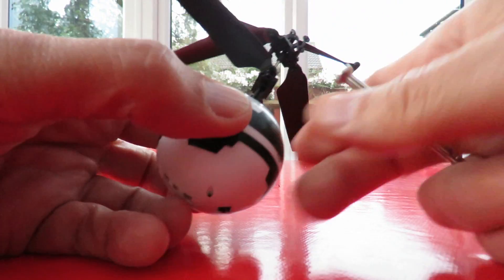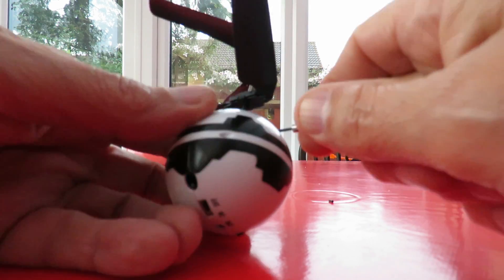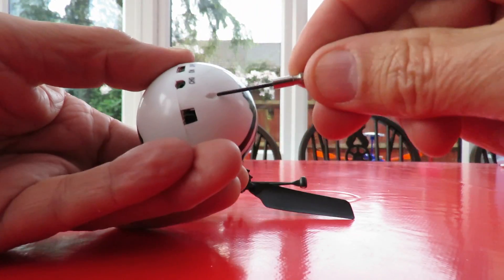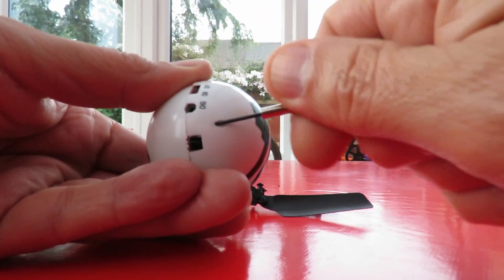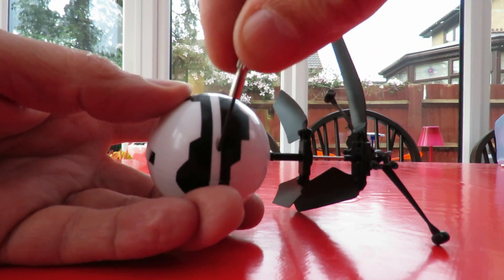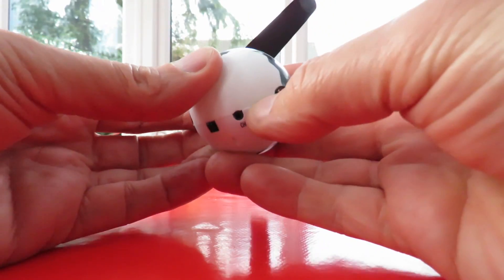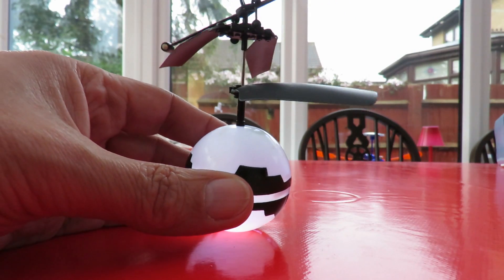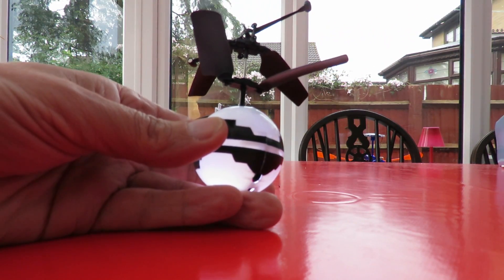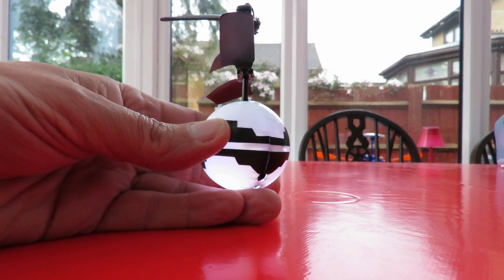That was harder than it should have been. And there it is. The battery's flat at the moment.